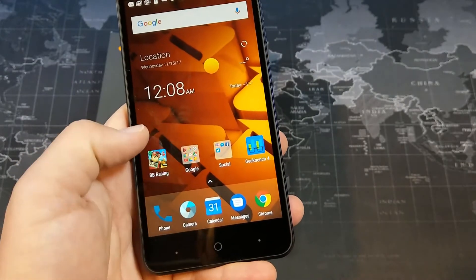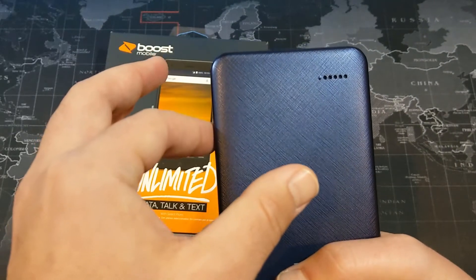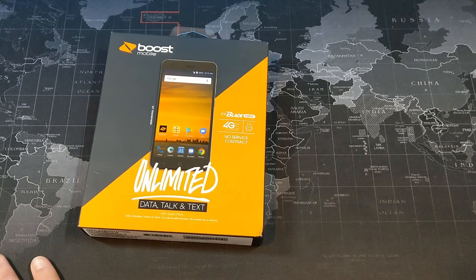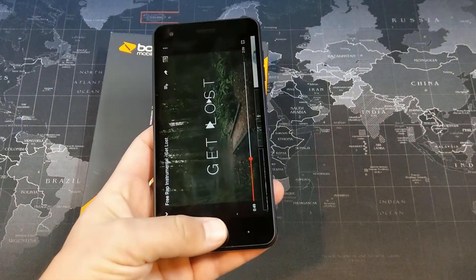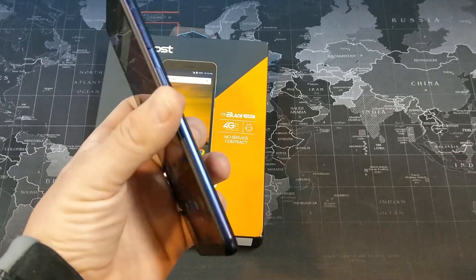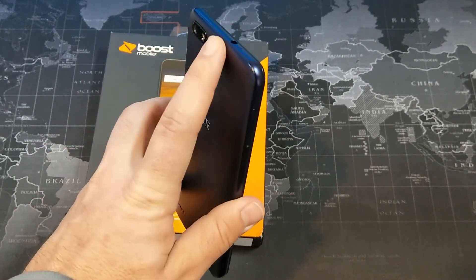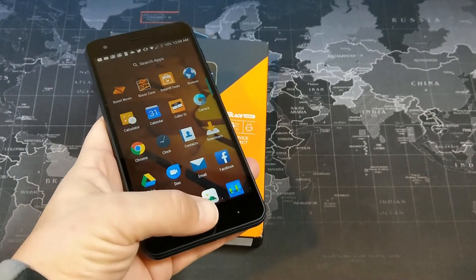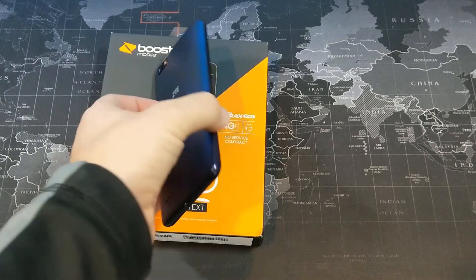Let's take a listen to the speaker on the back of this phone. I'm going to put it right up to my microphone so you can get a better idea of what it sounds like. The sound quality of the speaker actually isn't too bad, but I'll definitely complain about the fact that it's rear-facing and not the loudest either. I'd recommend plugging in headphones or using Bluetooth for music or videos. For speakerphone calls, you'll probably want to face the phone down so you can hear better.